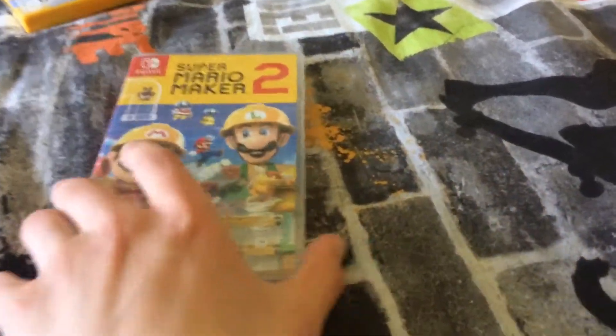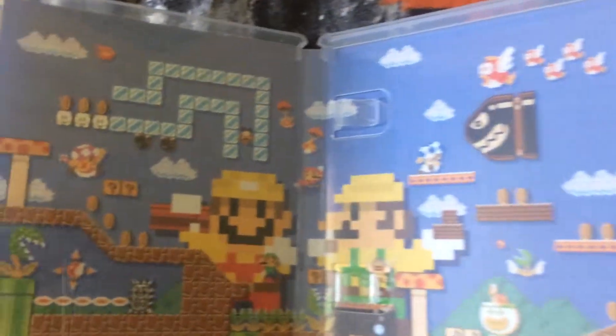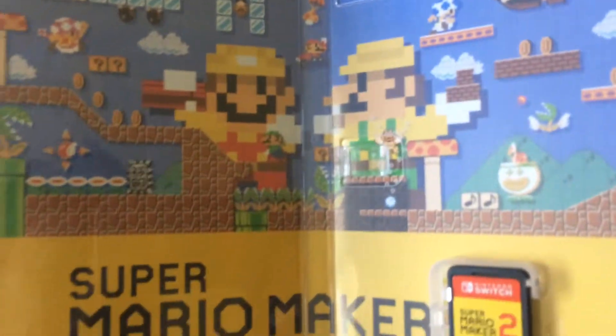So without further ado, let's unbox it. All right, so I'm going to try and be careful with this and not drop it. Let's open it up. Inside — look at that! You've got this nice cool background of Mario and Luigi in the Super Mario Bros. 1 style. That's freaking cool. I had already watched some unboxings of Super Mario Maker 2, so I already knew about this, but still, this background is freaking cool.